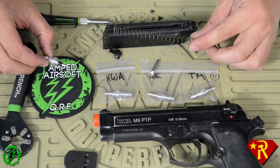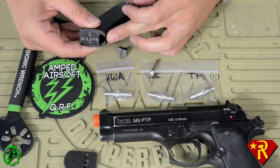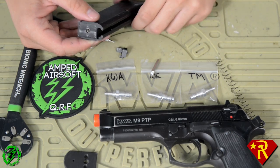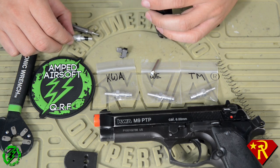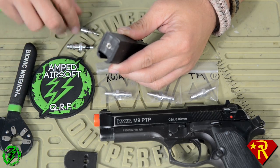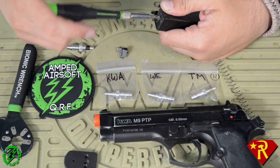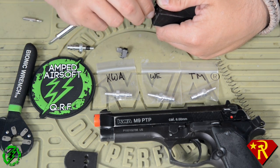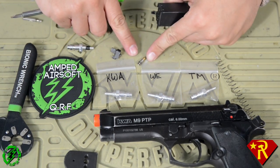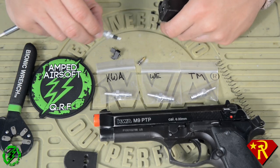Just so you guys know, a lot of guns don't require you to put the base plate back on. But the M9 needs the base plate on because that's what holds the spring in. Now what we're going to do is remove our fill valve from our magazine — you're going to need a flathead type bit or screwdriver. The best thing about this CQB Russian setup is that it's completely reversible. If you don't lose your parts from your original build, you can go back and put these mags back to green gas.